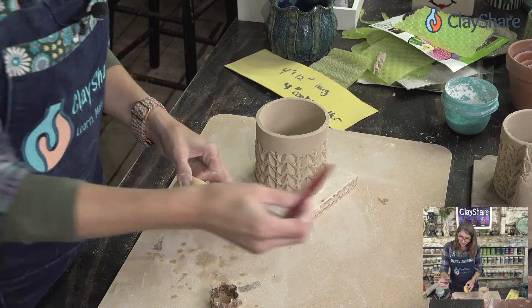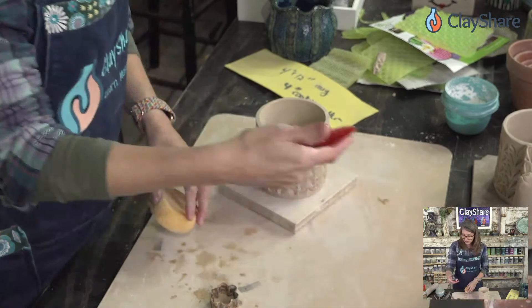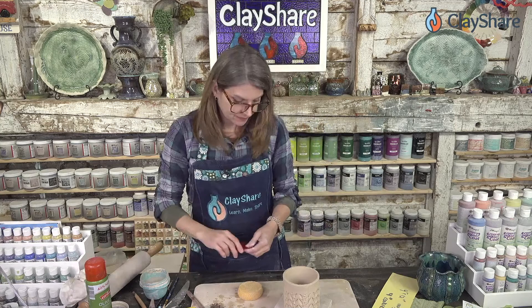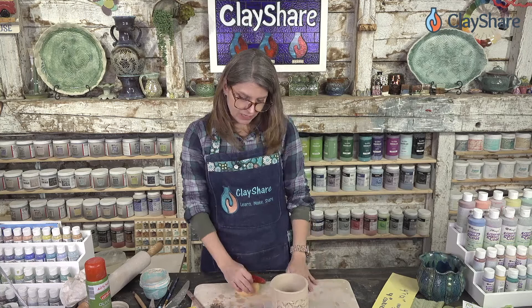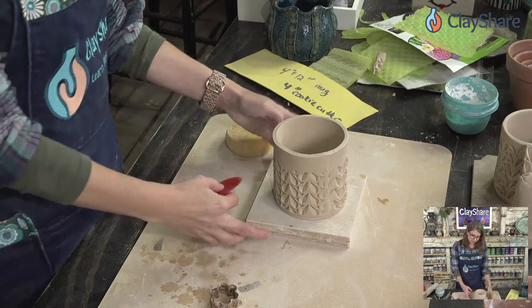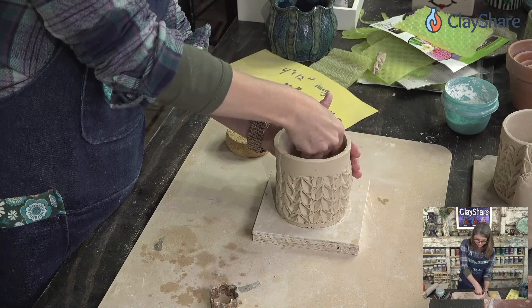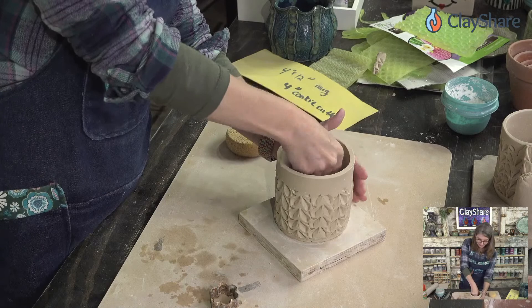We're going to do this as a planter. This happens to be the Marvelous Molds rib tool which Clay's Case Pottery has on sale right now — they've got all kinds of tools on sale this month. Kemper tools are in the sale too. For the planter, I think straight up-and-down cylinder planters are really amazing — very simple. But I also want to show you some volume, so I'm going to start about in the center and use my rib in a sweeping motion while supporting it on the outside.